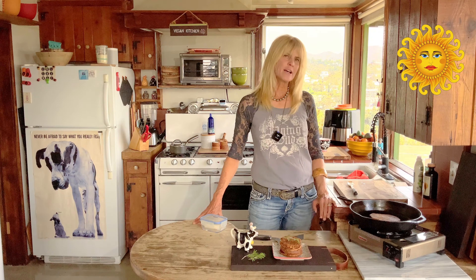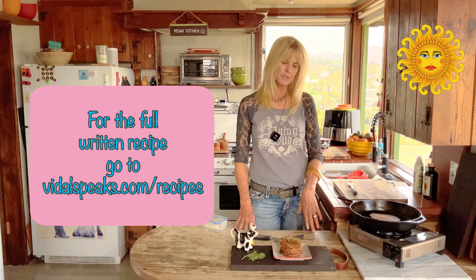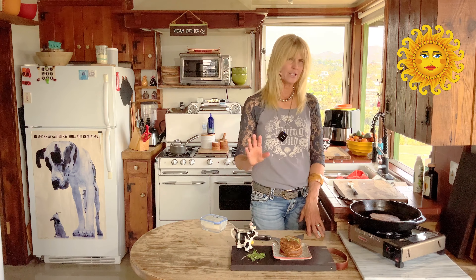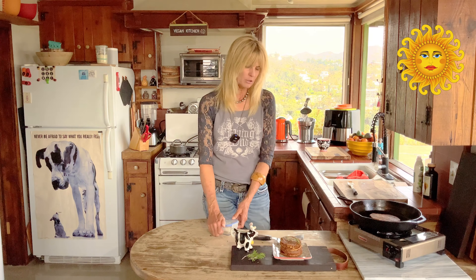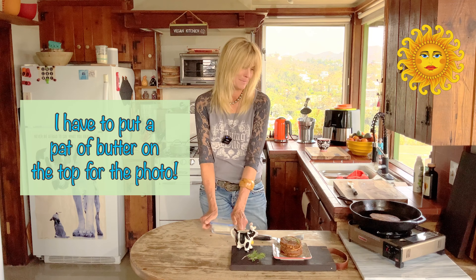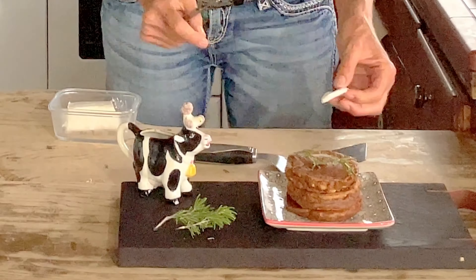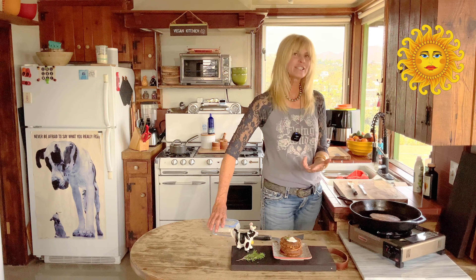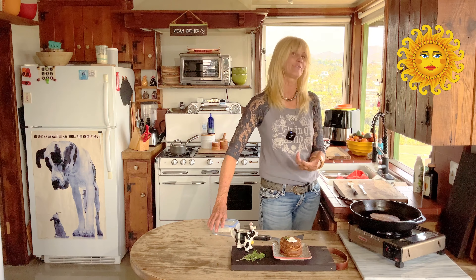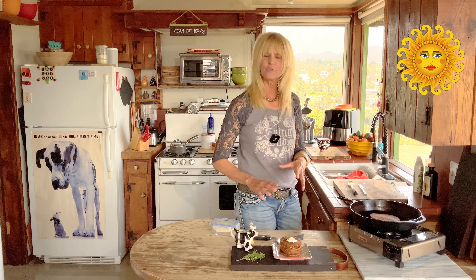You could serve these up any way you want — you could slice bananas on the top and drizzle with maple syrup. But honestly, those flavors inside are enough. I just drizzle with maple syrup and put a little pat of butter on top. It just looks good for the photograph. It just feels good when you eat something that looks beautiful and you know it's made out of whole food ingredients. I love to make my food look really beautiful.